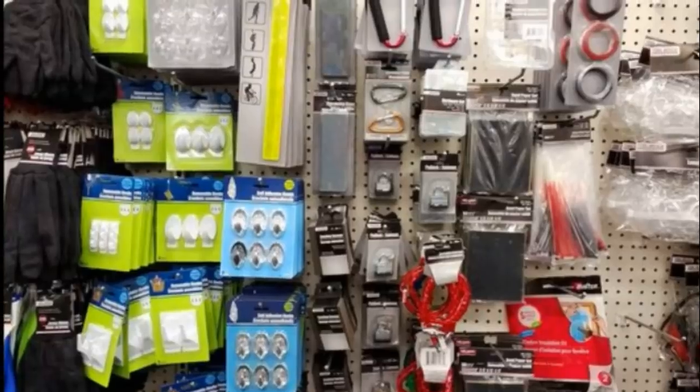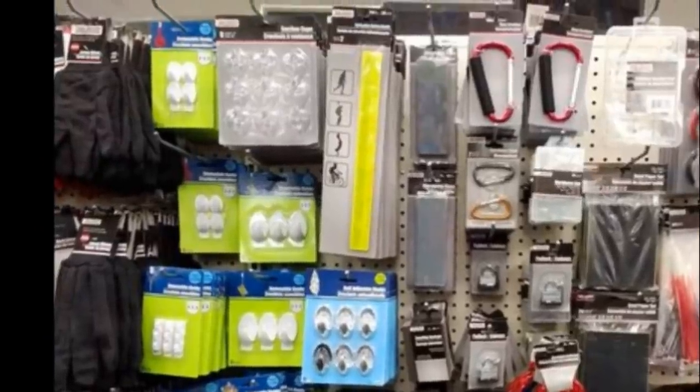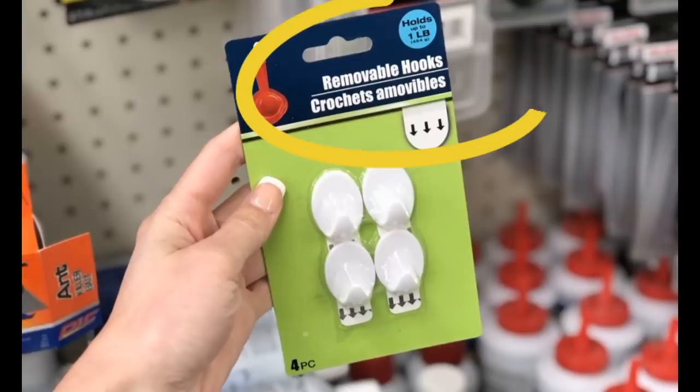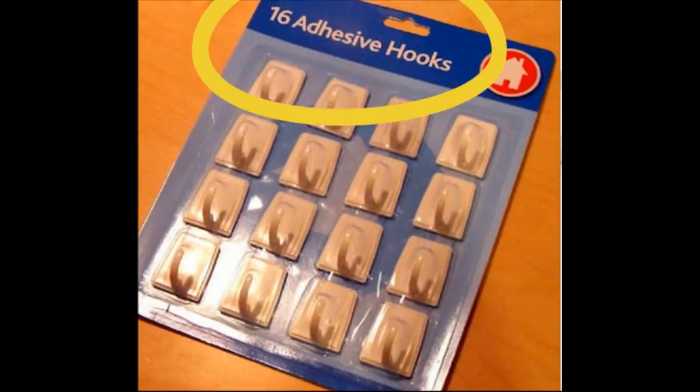Some of the dollar stores have brands that are pretty good. I've tried the removable ones from Dollar Tree and they're great, but they don't hold quite as long or as much as they claim. I've found them completely efficient for smaller, lightweight things. The key is making sure you're looking — one is removable and one just says adhesive. That non-removable one is going to need a lot of scraping and some Goo Gone or other solvent to get off, which could damage the surface. So make sure you're looking for the ones that say removable.